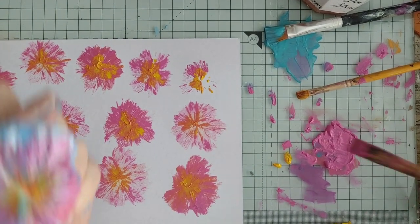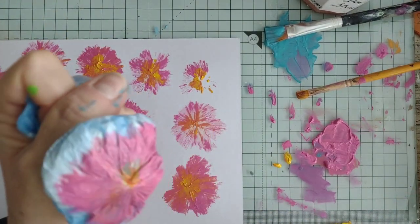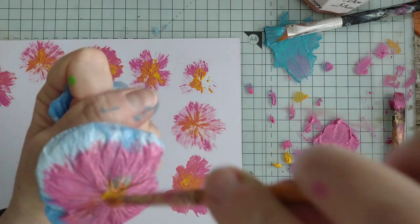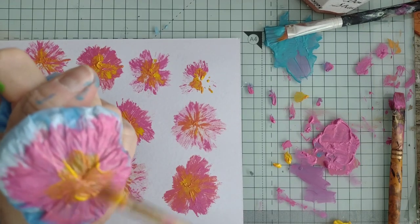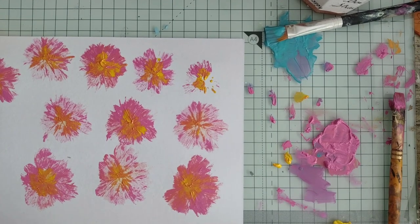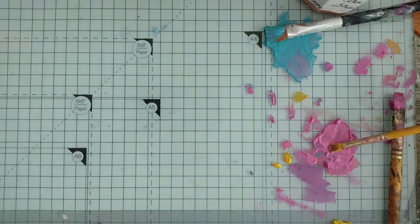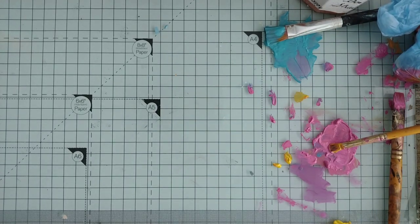I'm seeing possibilities with these as well. It might be better to do one color and then overprint it with another — but those are pretty cool and you could make a picture with those. Let's move that to one side, get a fresh bit of paper, might need some more paint in a minute.